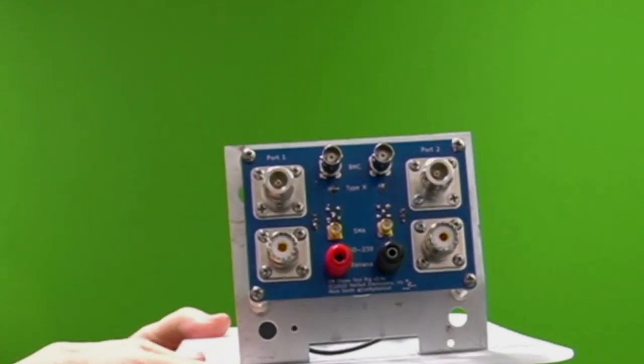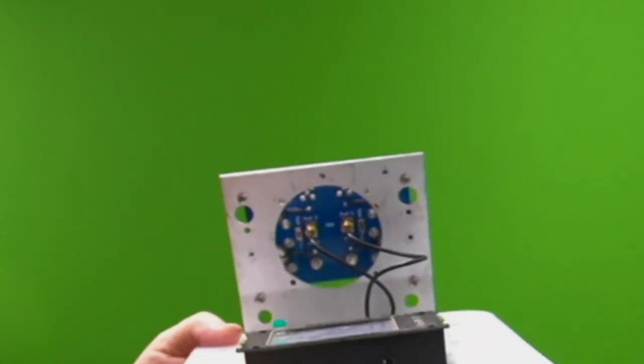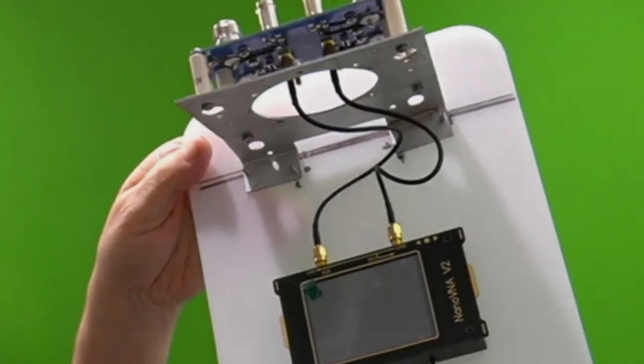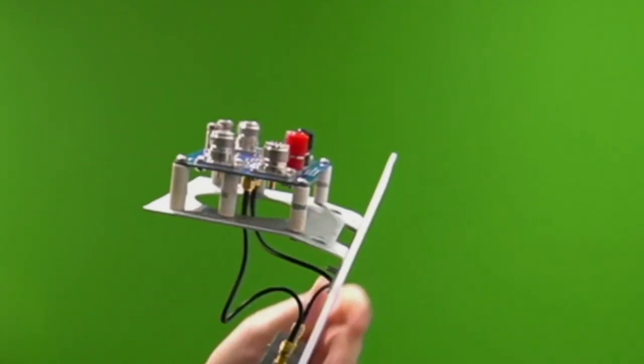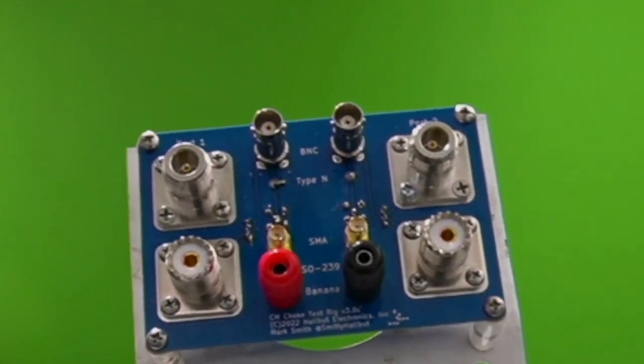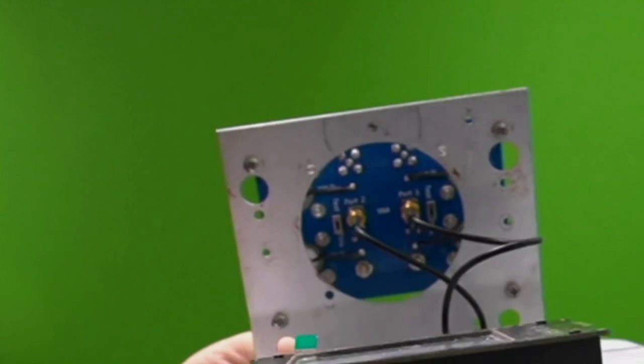I attached the circuit board to an old metal bracket I had, which was part of a HAM-M rotator control box. Used a couple of extra standoffs just to give it more support, and then that's attached to a dollar store cutting board. Then put the VNA also on that board.